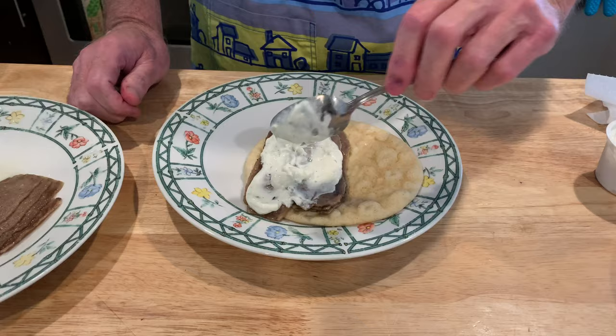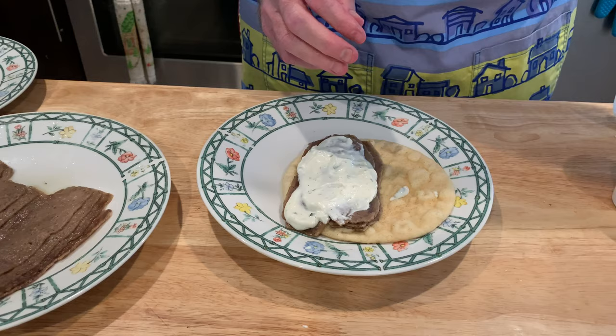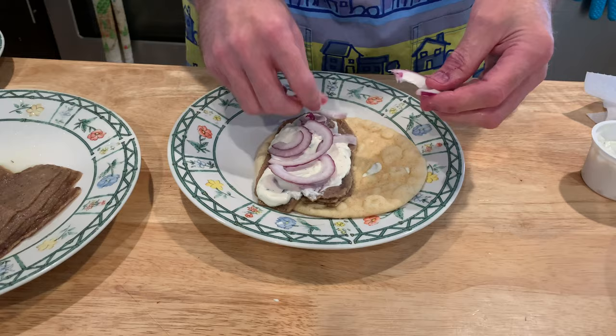Tzatziki sauce — I love this stuff. It's pretty easy to make on your own: cucumber, dill, and other delicious ingredients. This whole kit was $6.95 for three gyros, so you're going to pay at least that for just one at a restaurant or at the fair — and everything's nine dollars at the fair.